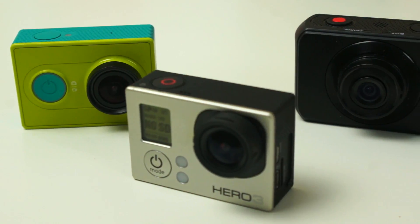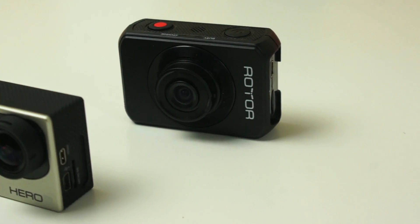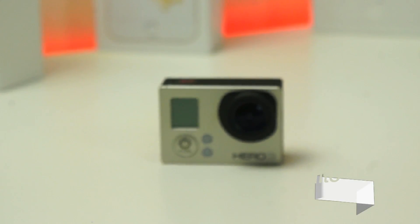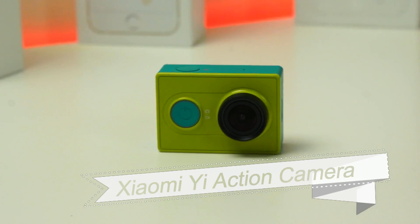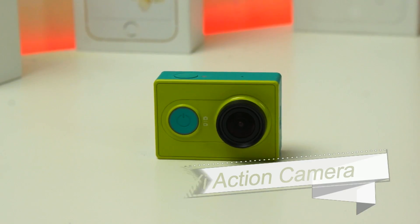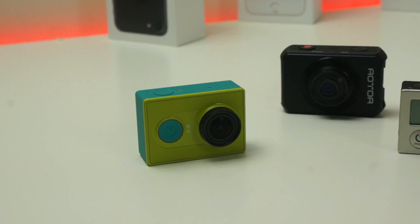You'll probably see from the video you're about to watch. Just in case you guys don't know which one's which, I'll name them off now. First up is the GoPro Hero 3 White Edition — the most expensive camera in this video. Next up is the Xiaomi Yi action camera, coming in at the affordable price range. And last but not least, the Rota action camera, which I purchased from Kmart.